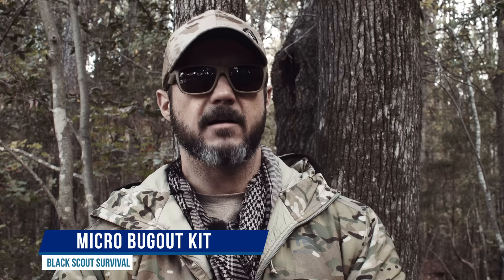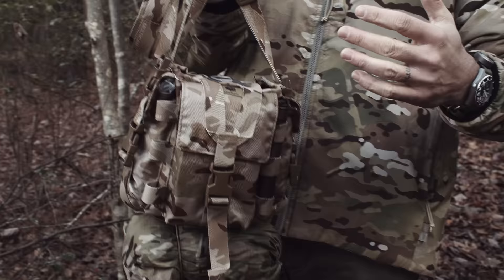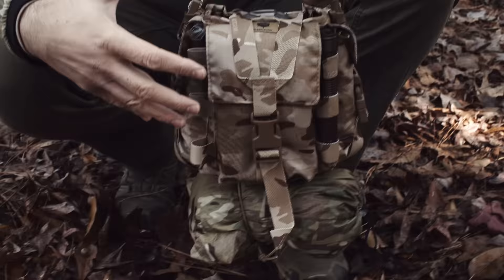What's going on guys, Black Scout Survival here. Today I'm going to be talking about a micro bug out kit. This is something I put together to be a small kit you can throw in your vehicle. I wanted to build something that's grab-and-go — you're moving from A to B. It's not a camping kit; it's a kit to get out of dodge and fulfill your basic needs.